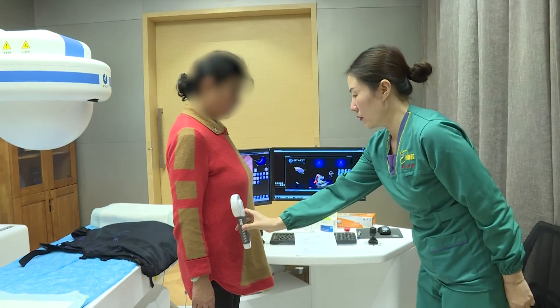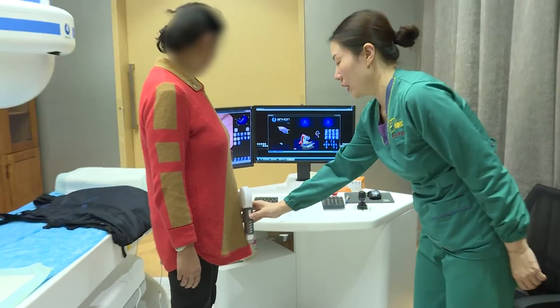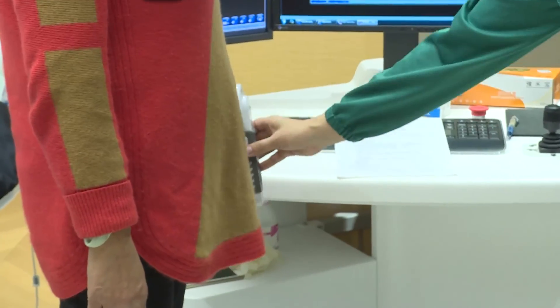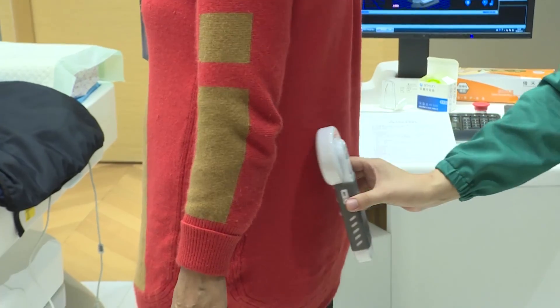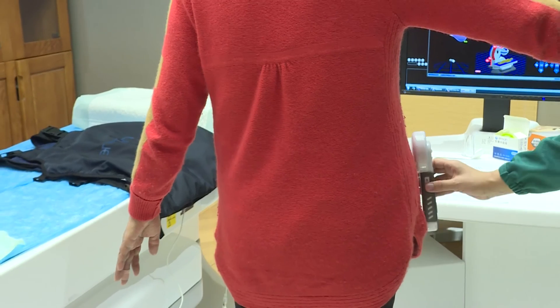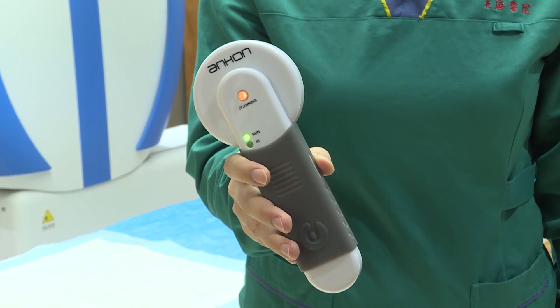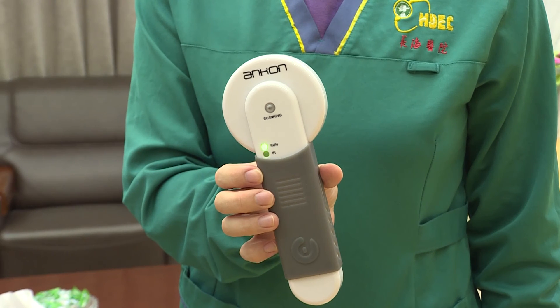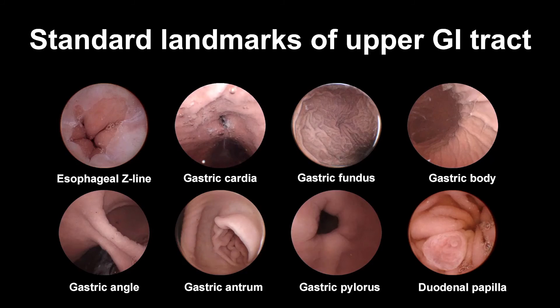If the patient has not observed capsule excretion within two weeks, she should return to the hospital to confirm capsule retention or excretion using a handheld capsule locator. Detection of the capsule is indicated by the red signal light of the capsule locator; otherwise, the signal light remains green. These are the standard landmarks of the upper GI tract.